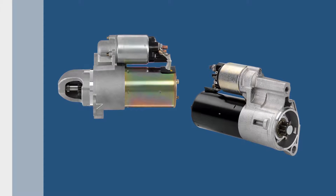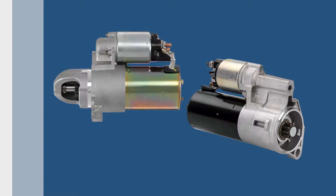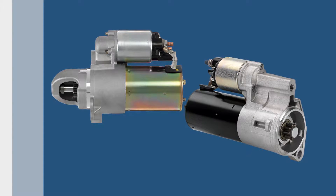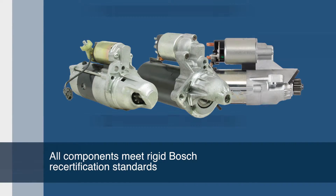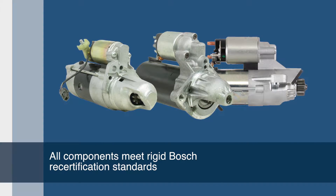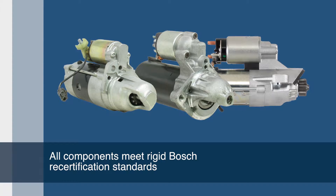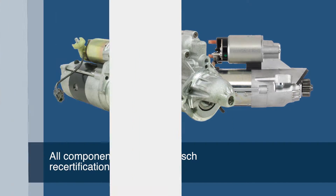When you're in the market for a new or remanufactured starter, look to a name you can trust. Bosch starters are the most reliable remanufactured starters available in the aftermarket. Bosch reman starters contain the highest percentage of new replacement components when compared to all other brands. All other components are 100% tested and inspected to verify that they meet Bosch recertification standards for reuse. Any components not meeting rigid Bosch standards are replaced with new components.